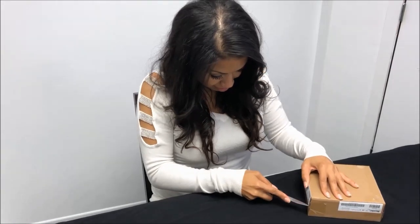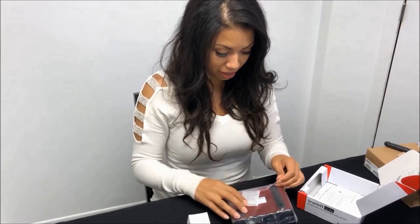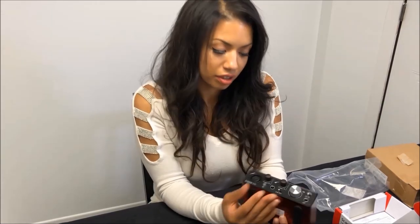Hey guys, I'm really excited for today's video because I'm going to be unboxing some new studio equipment. So this is the Scarlett Solo. It's a USB studio interface.